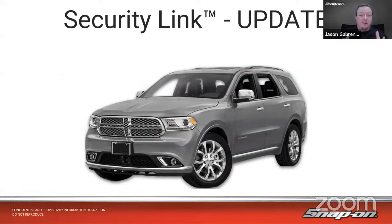Our topic today is Security Link update. There is a major update — a whole new couple of manufacturers that fall under one umbrella that we will be starting tomorrow, January 24th. As far as we know, we are the first to market with that. Security Link is Snap-on's umbrella for covering all the different secured gateway schemes that manufacturers are using. They're pretty varied at the moment — I don't really think there's any standardization. We're trying to keep ahead of it before it shows up on cars you're working on.